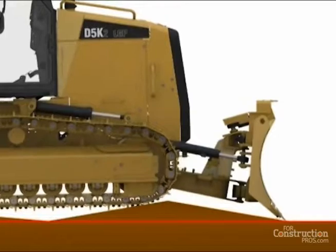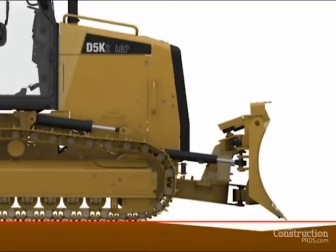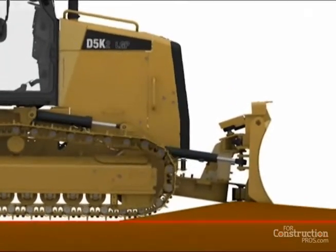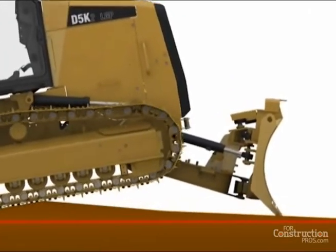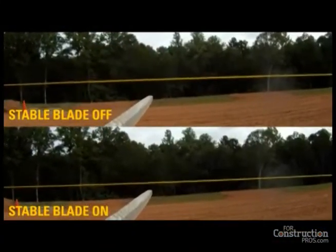There's a pitch sensor now on the C-frame that senses when the blade moves up and down. Through the tractor's ECM, that sensor information tells the hydraulic system to raise or lower the blade to counteract the pitching of the tractor. The cutting edge holds a consistent line, even on rough terrain.